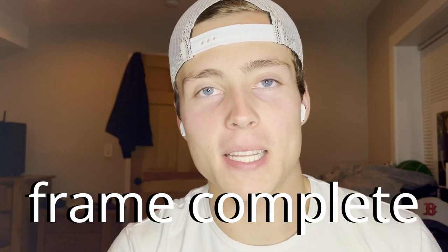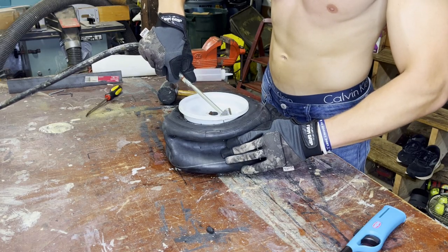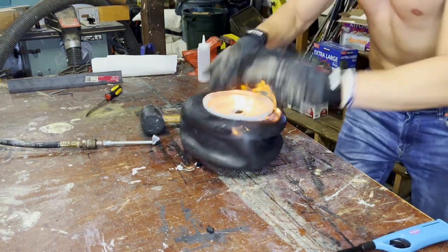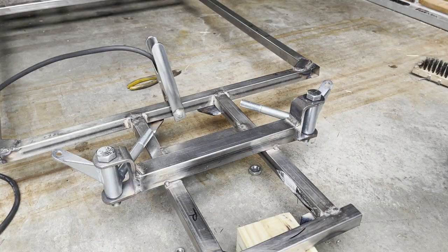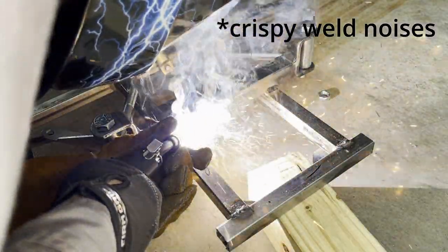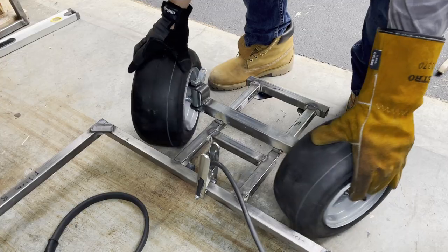With the bulk of the frame complete, I moved on to creating the steering system. First, I set the bead on my tires using fire, because they didn't hold any air. Here I'm attaching two go-kart spindles to either side of the front main axle — this is what the wheels go on and allows them to turn. Putting on one wheel, two wheels turning.